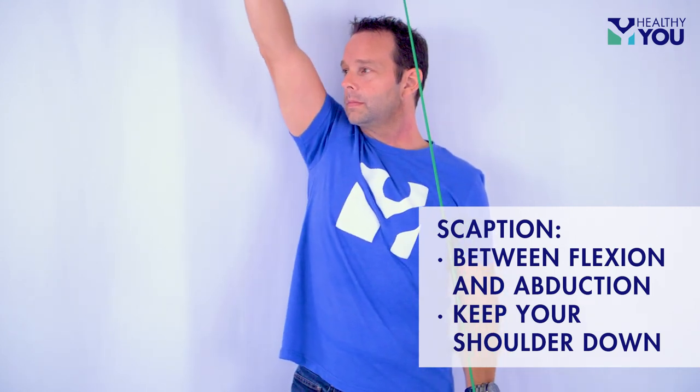Scaption. Scaption is a more natural motion that is in between flexion and abduction, and you want to keep your shoulder down and avoid shrugging.